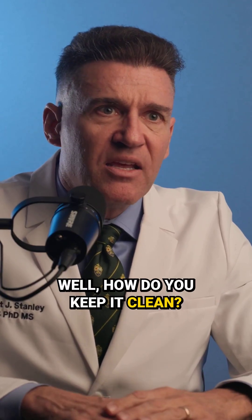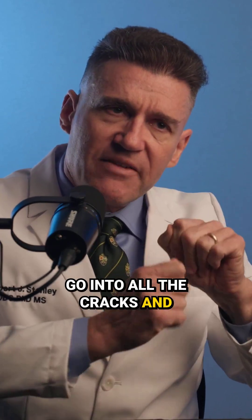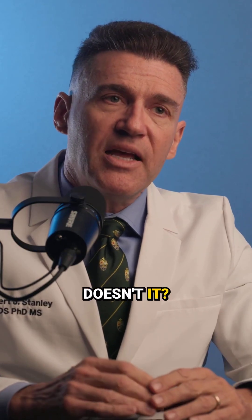What's the problem with that? Well, how do you keep it clean? If you get floss threaders through there, you've got to go over all the bumps and go into all the cracks and everything. That makes it really challenging for the patient.